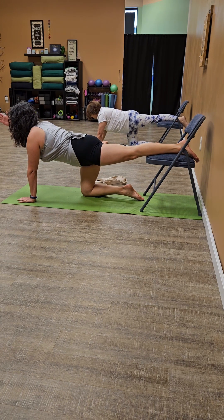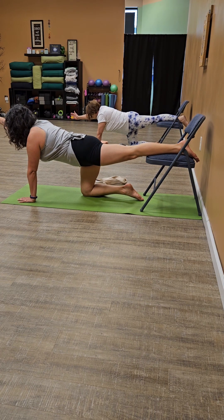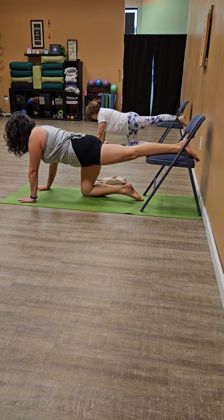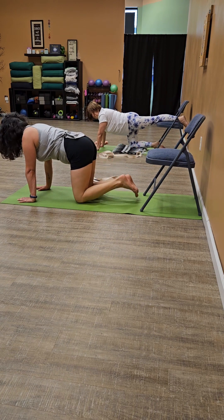Extend the right arm. This time find your balance. Drawing the shoulders away from the ears, pressing the crown of the head away from the body, lengthening the whole spine to the tailbone. Take one more breath, and then exhale.